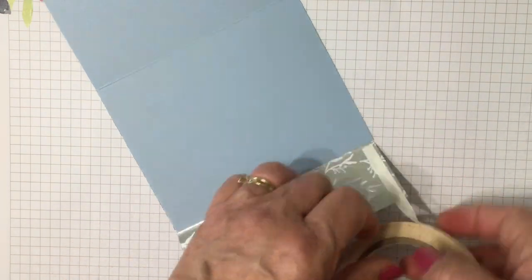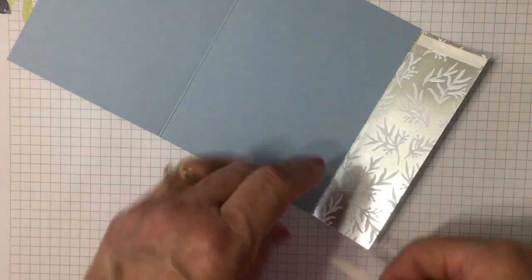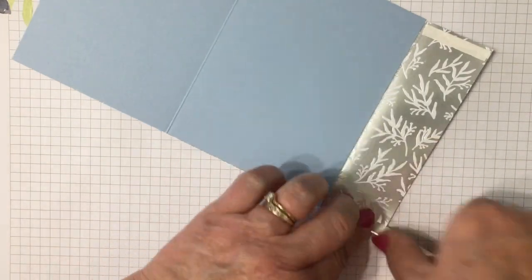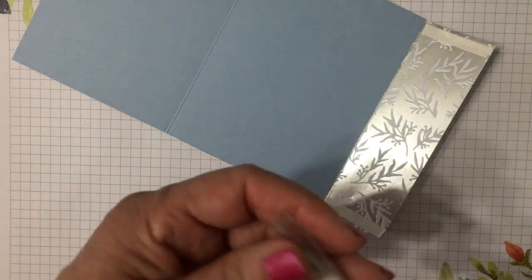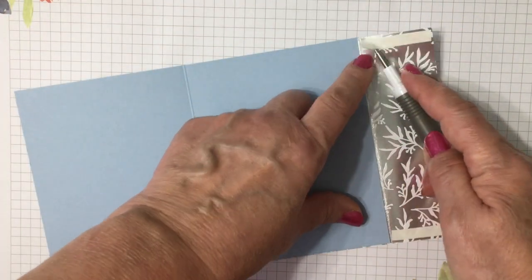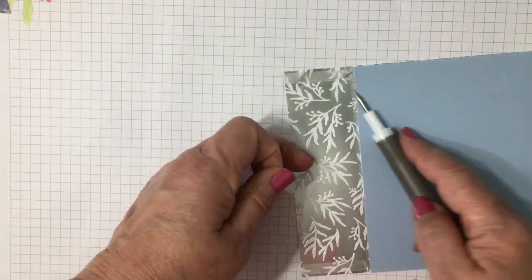How easy is that? We'll use the tear and tape adhesive — it's strong — to make our pocket. I like that pretty silver on the other side; it's the Feels Like Frost paper as well. So we'll peel that off. This is so easy.